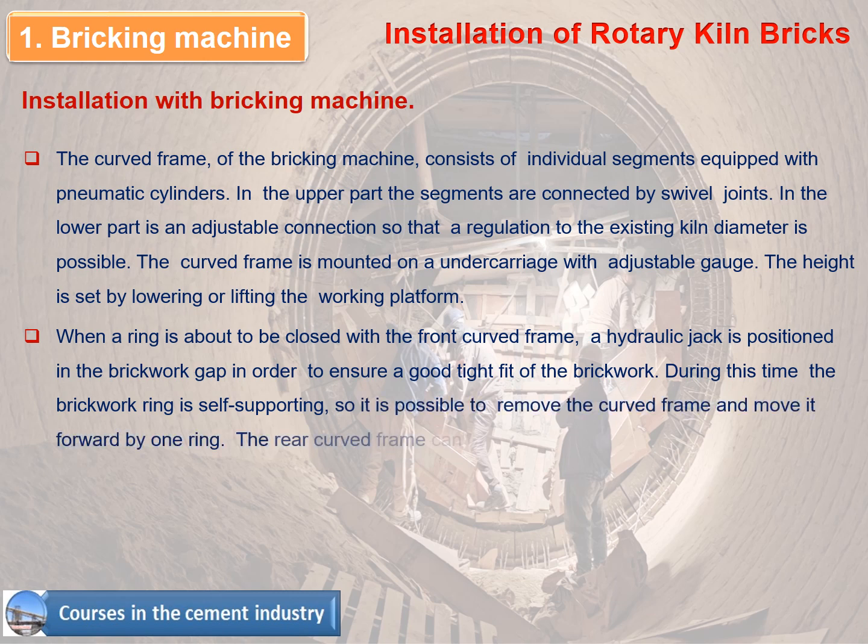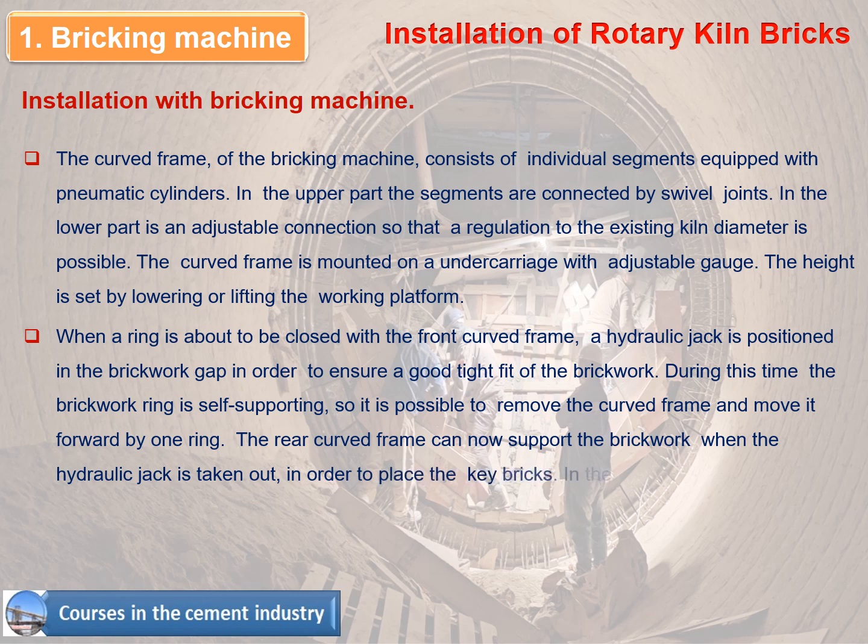The rear curved frame can now support the brickwork when the hydraulic jack is taken out, in order to place the key bricks. In the meantime, a new ring can be installed with the front curved frame.